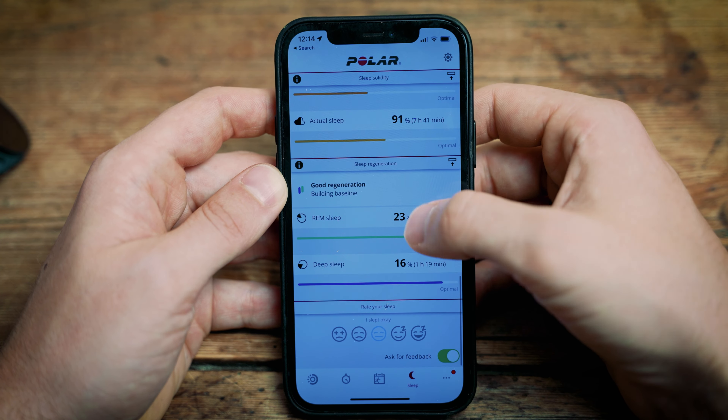Both watches are rated WR50, which means you can take them in water up to 50 meters. They'll be absolutely fine in the shower, in the bath, and most importantly when you go swimming.